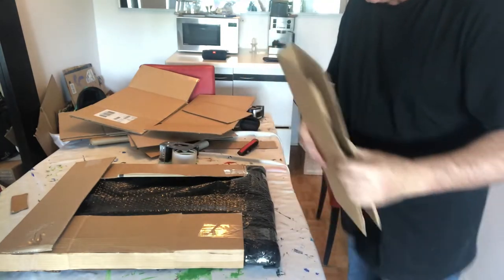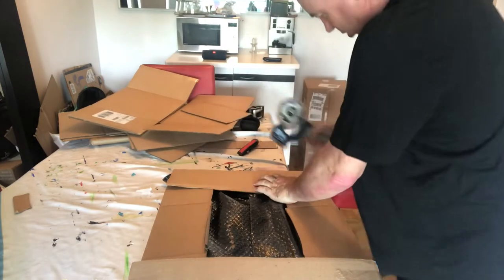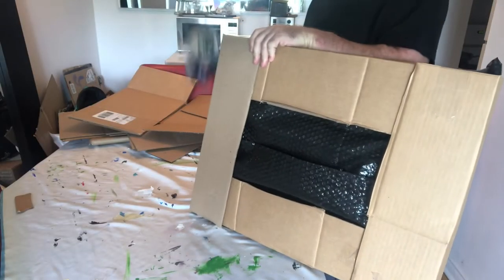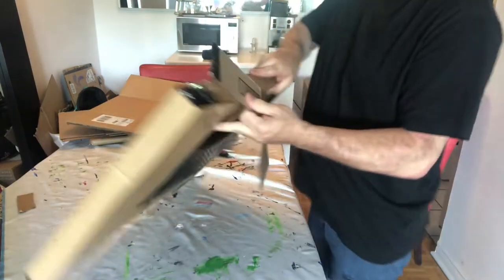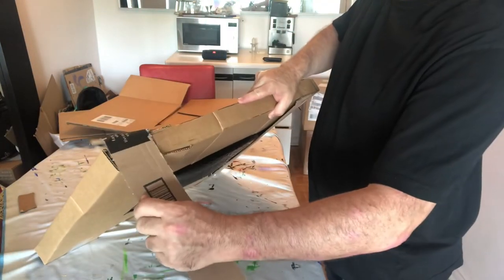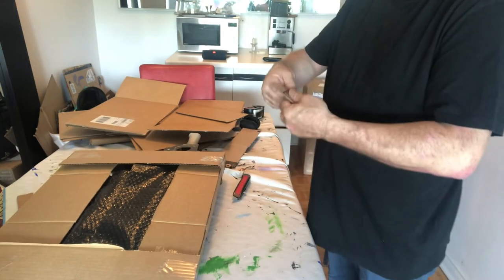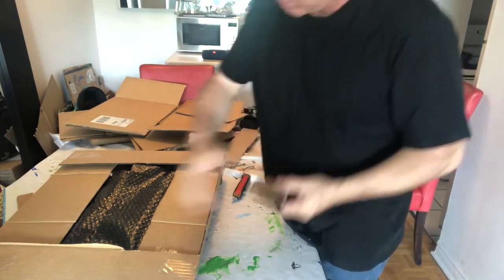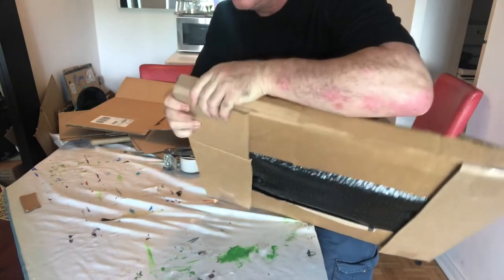Nice corner edge. I always try to fold the card so any printing stays on the inside, so you have a nice clean piece on the outside. Using two types of tape — packing tape and then a strapping tape afterwards. Sometimes you might need a little bit extra, so just find some off-cuts of card, trim that down to roughly the right size. You don't have to be too exact here because your final strapping tape is going to cover all these edges as well.